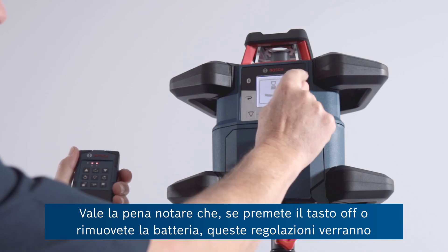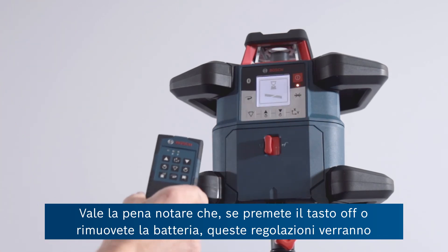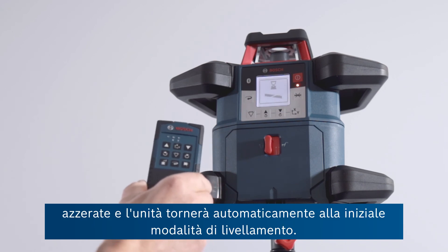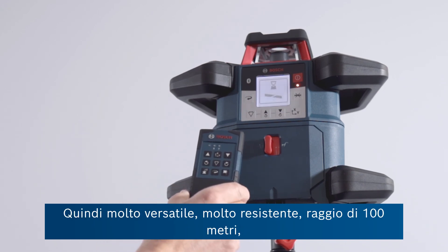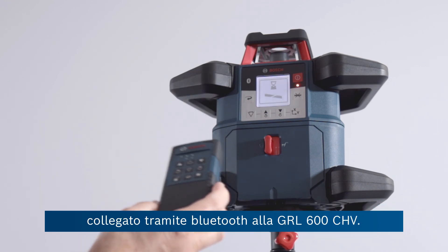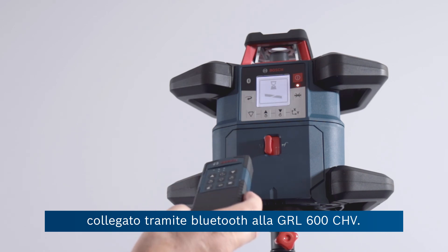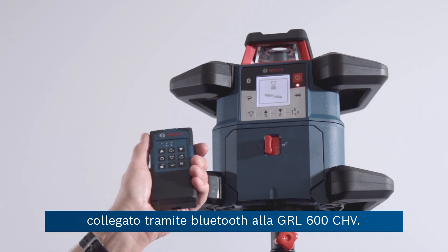It's worth noting that if you press the off button or remove the battery, then of course those levels will be forgotten and the unit will automatically go back to full levelling mode. So very versatile, very robust, 100 metre range, Bluetooth linked remote control as standard with the GRL600CHV.